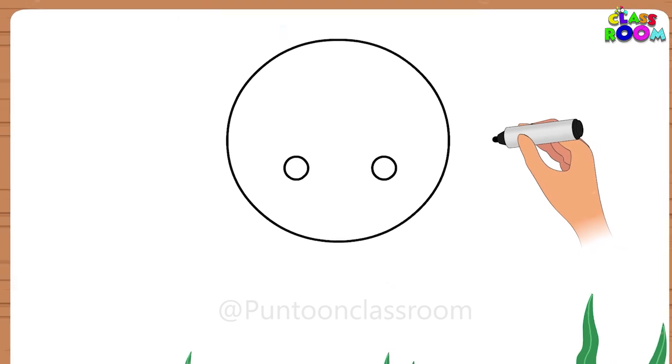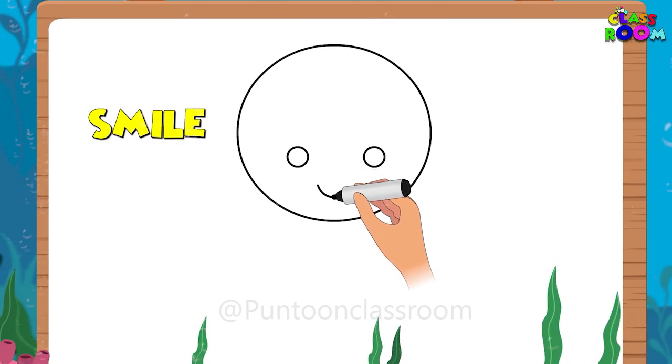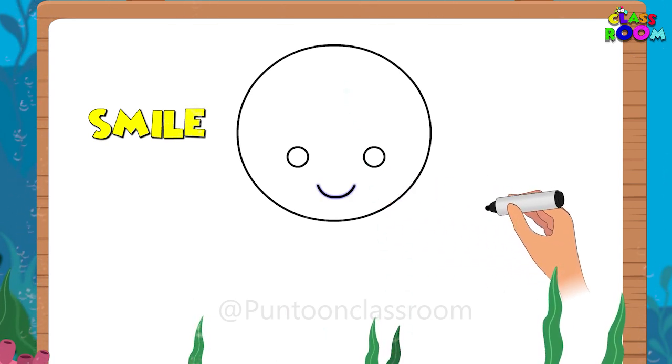Next, let's give our octopus a friendly smile. Sketch a curved line just below the eyes. Octopuses are known for their playful grins.